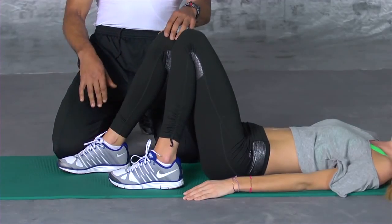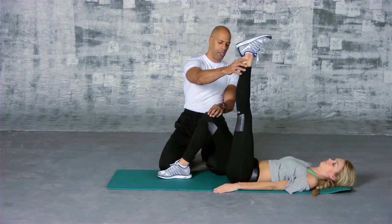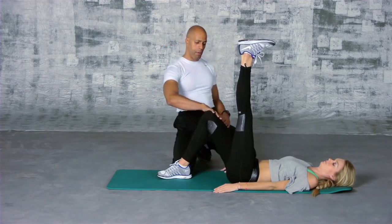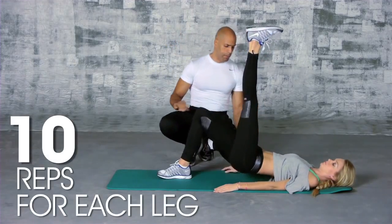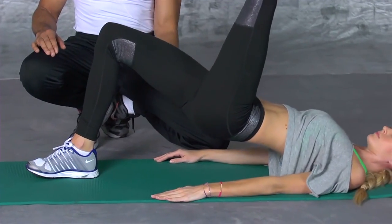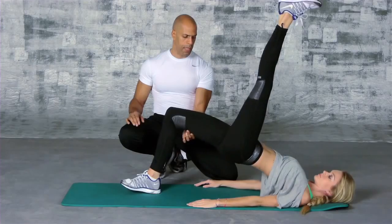What we're going to do now is a single hamstring raise. She's going to place one foot on the ball, go into a position with one leg in the air, and raise up from here one leg at a time. Obviously one leg is not going to be working — the other is the working leg. Push up, hold, down slowly, don't touch the mat, push up, down slowly.